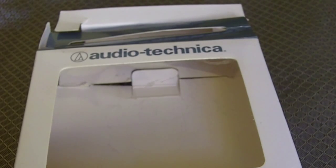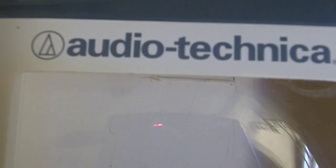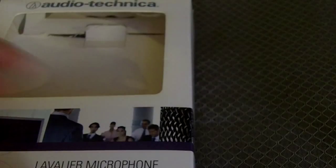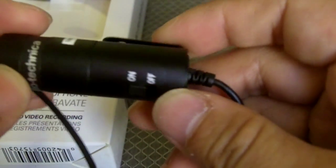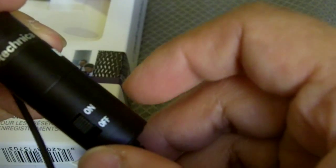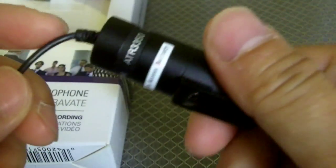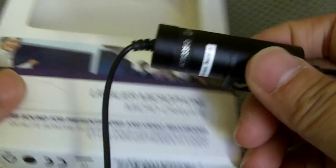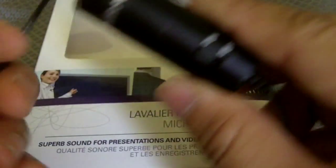Hey everyone, Apocalypse Hub here. Today we'll do a quick review of Audio-Technica's lavalier mic, which I am using right now. I've actually been meaning to review this — I got it a while back. I did a video of it, but I think I cleared out my camera and lost the footage, so this is take two.